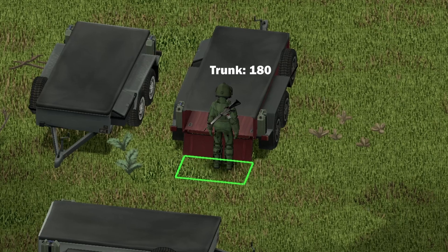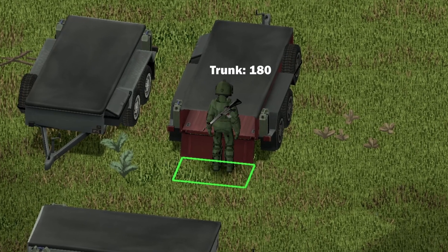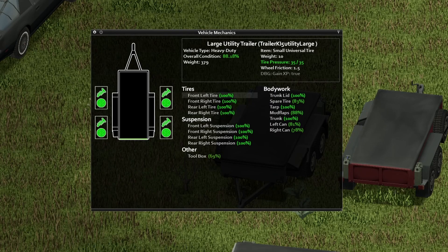The maximum storage capacity here is 180 — so much storage for you. And under the hood, here's your information inside of this trailer. If you wish to pause your screen and look at this stuff, go ahead and do so.